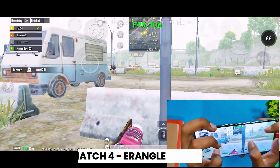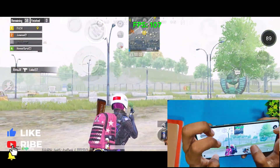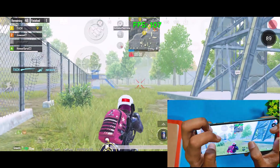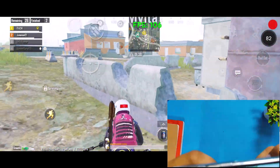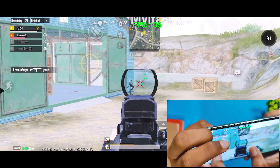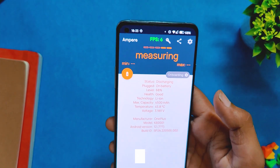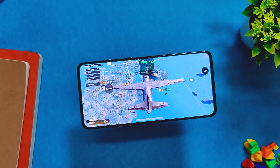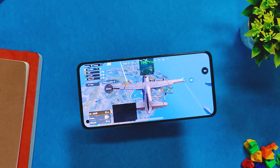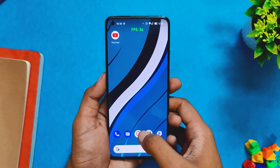After almost 15 minutes on Erangel, the battery came down to 68% and the temps rose to 45.1 degrees. In the game there were a few minor frame drops while driving a vehicle, but overall it was very good and stable. So after almost 30 to 40 minutes of gaming, the battery dropped by 24% and temps were somewhere around 44 to 45 degrees.